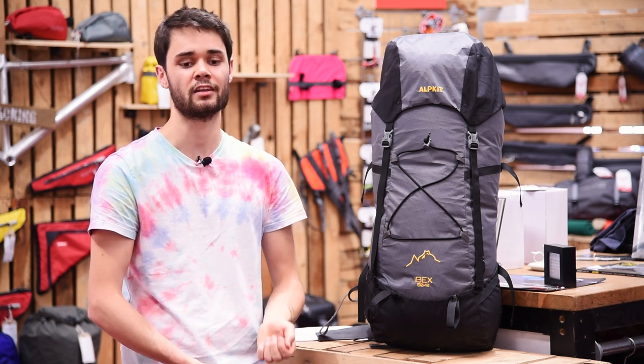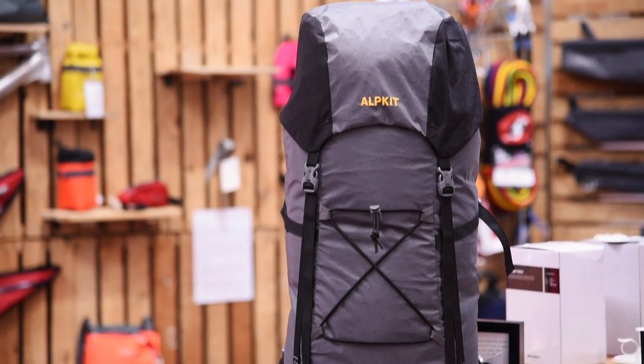This is the Ibex, a 50 plus 10 litre backpack that we've designed to be light enough for alpine climbing but with enough features that it makes a great choice for trekking or backpacking too.